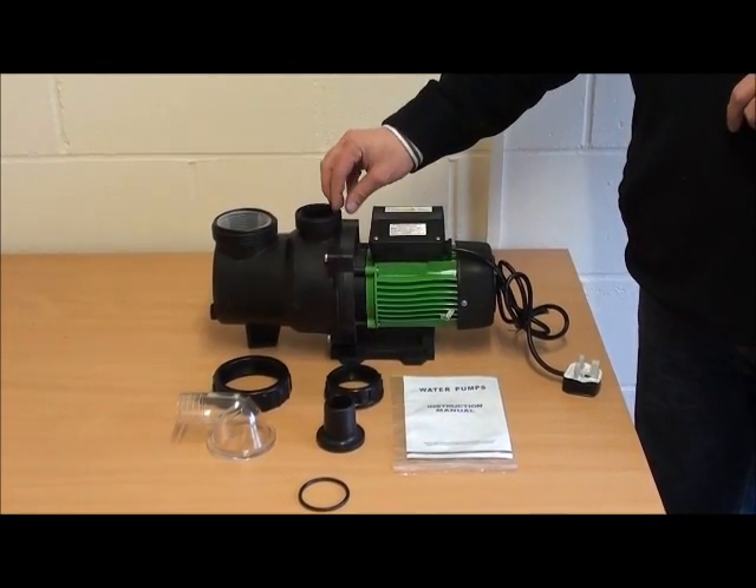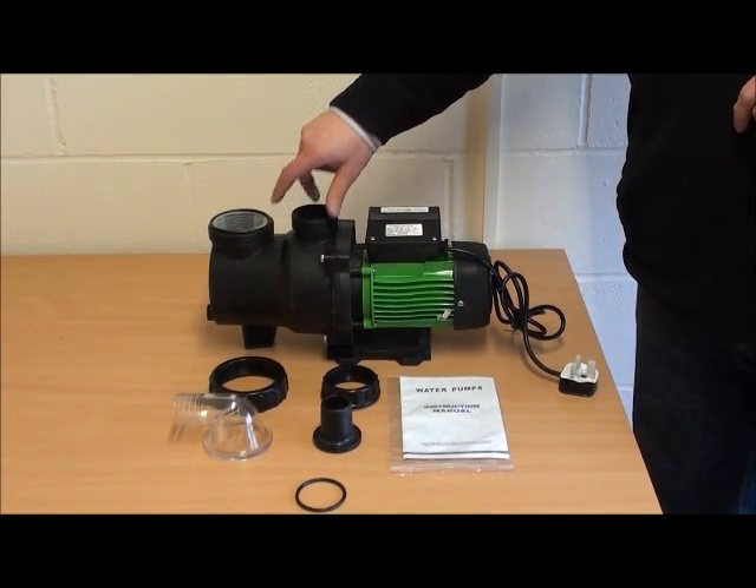Again, o-ring onto the top. Hose tail on top of that. The nut screws down onto the male thread.